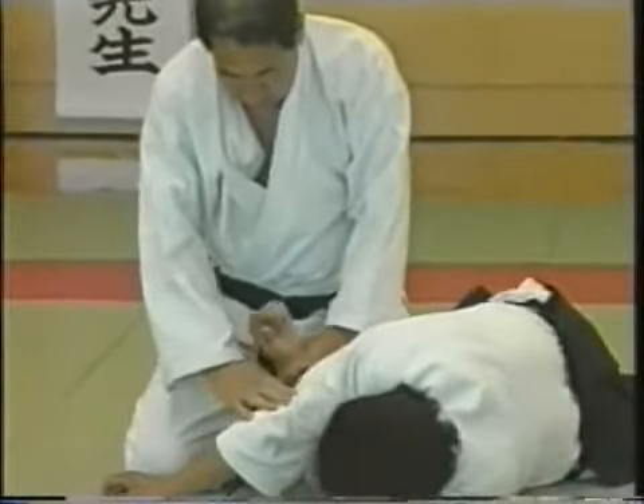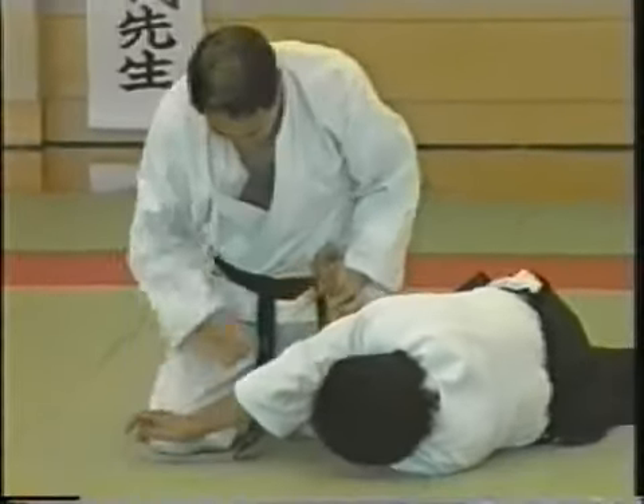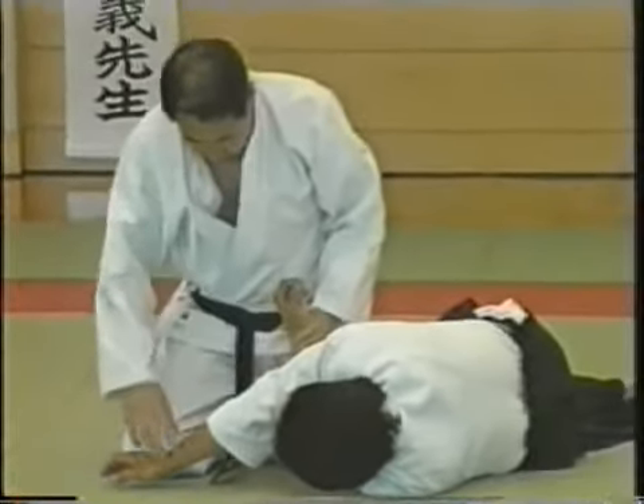Apply pressure on this nerve point — not on the joint itself, but the nerve point above it — using the opponent's own arm.